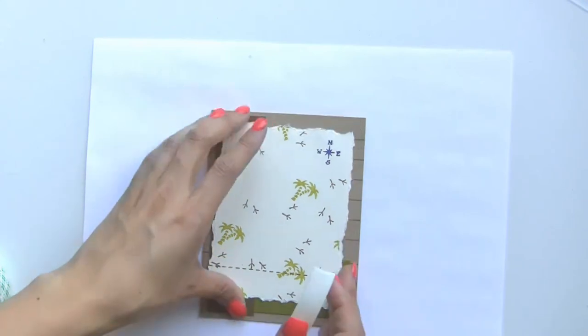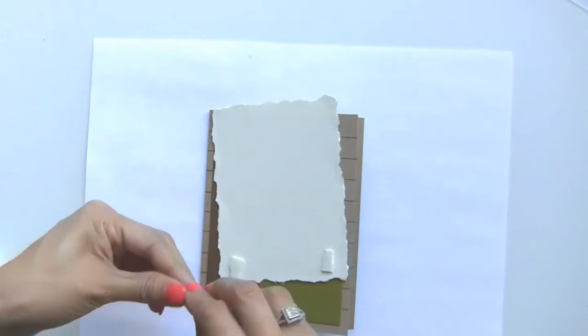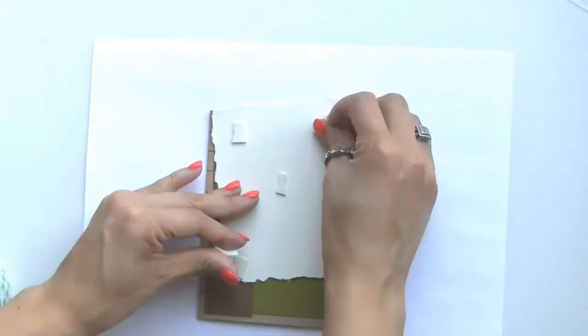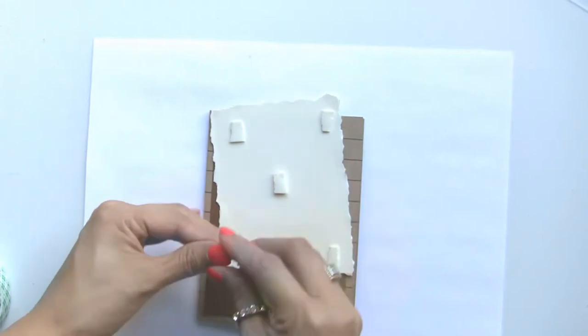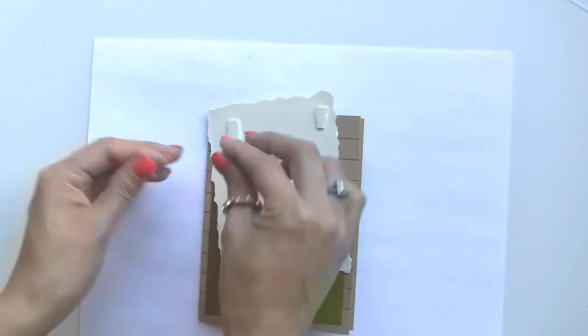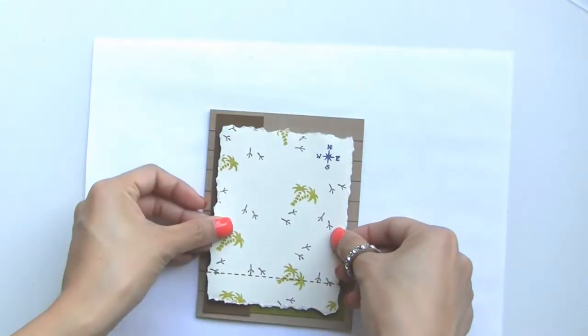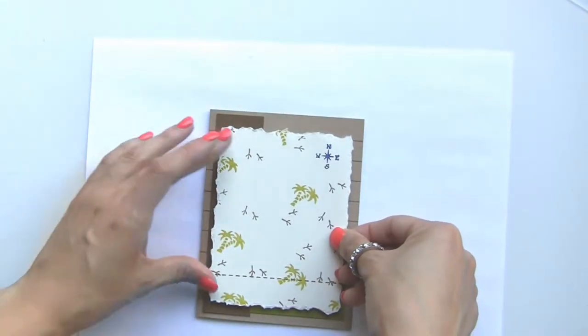Now I'm going to get my foam mounting tape and flip this over — we're going to double stack this one, ripping off pieces and layering another piece right on top of the ones we already did. This just gives it a little bit more dimension, and then we can adhere it to the card.